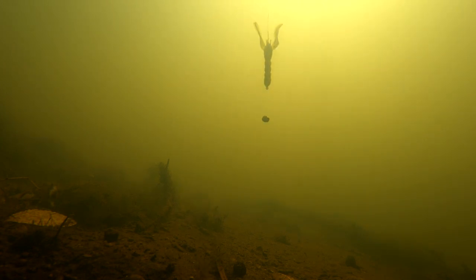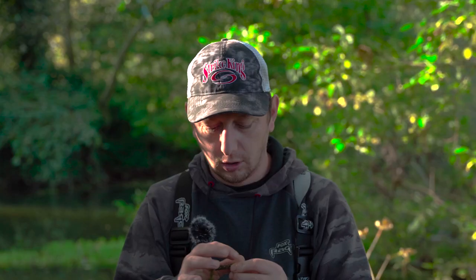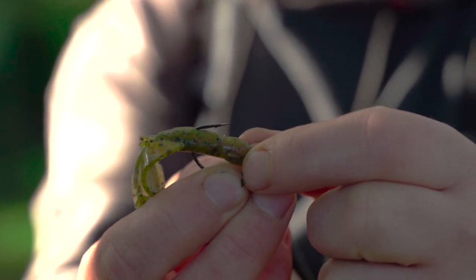The way I like to fish these four baits is on a little Texas rig. We've got a weedless hook with the bait hooked weedless, and because there's a bit of weed in here, snags and branches, I'm just nicking the hook point in there.